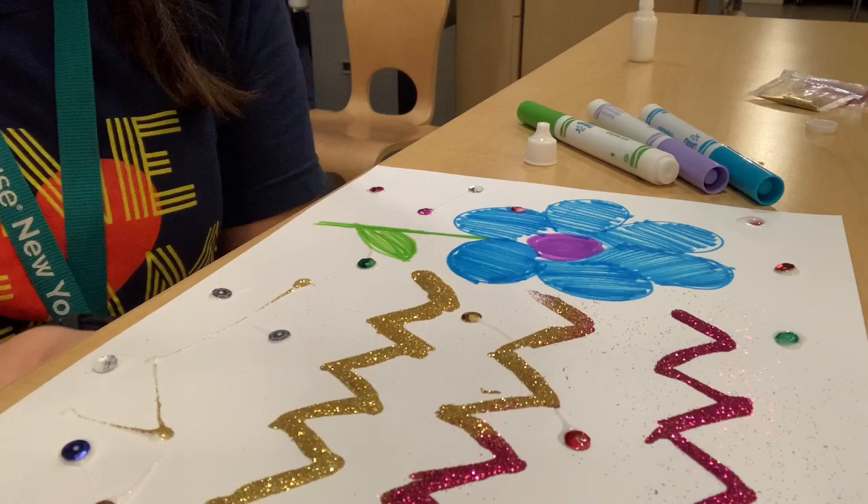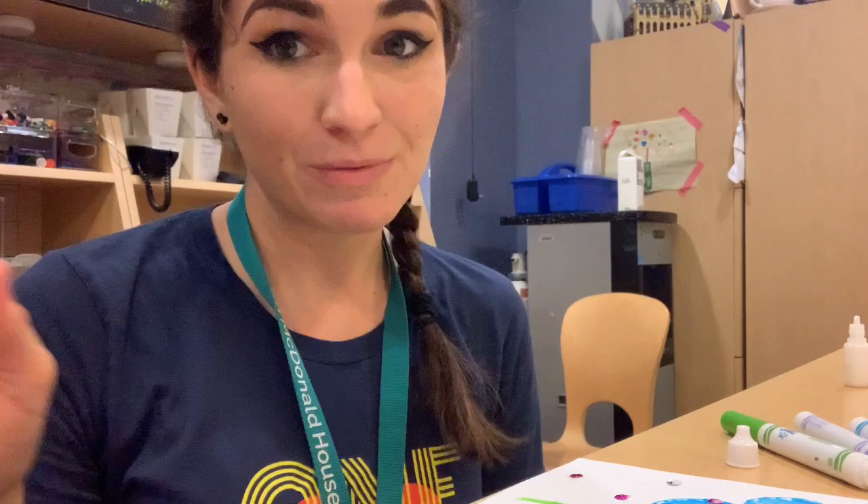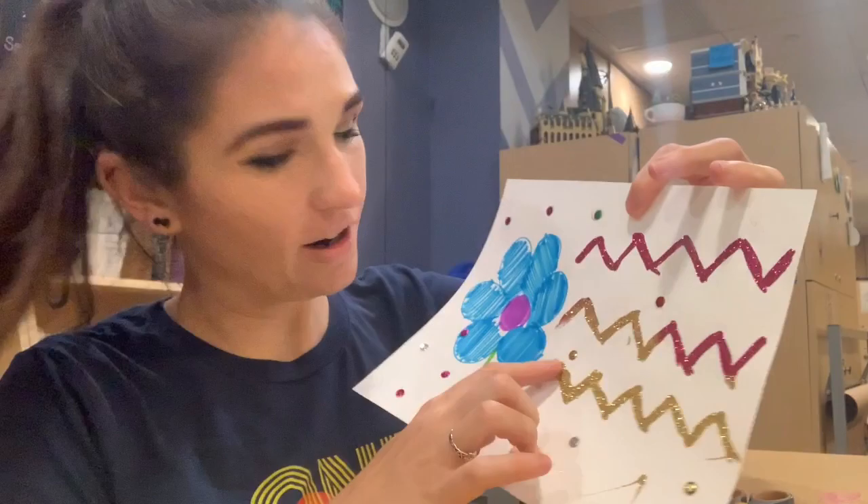Much like whenever we've done projects in the past that have glue and then we need to do something on the other side, we have to wait for it to completely dry. So we have to let this sit for a while and then we can come back and continue on our project. Now that we've let all of our creation dry, we can get started on the next part.